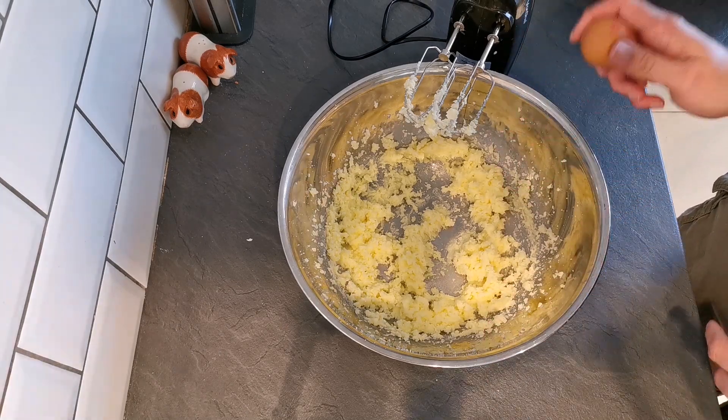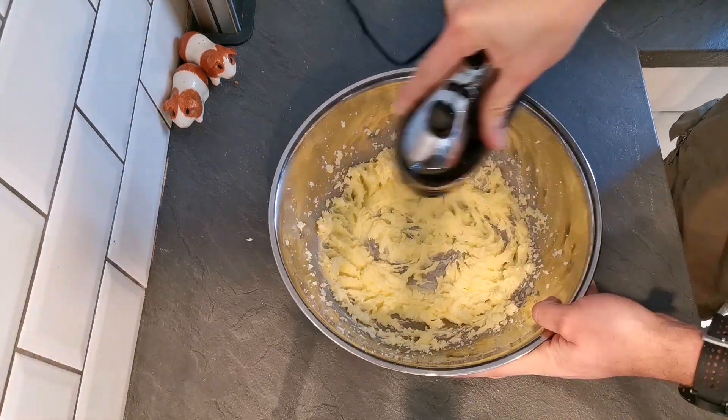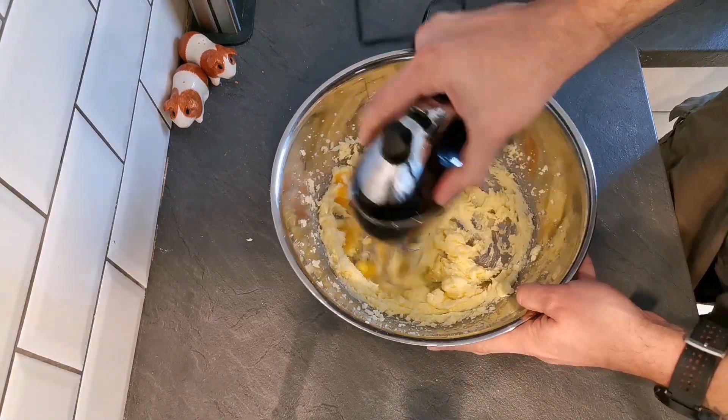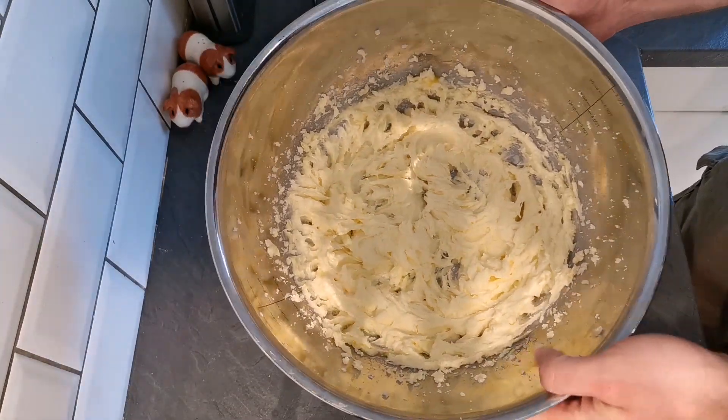Next, we need to add in two eggs, one at a time, beating those in each time. One-handed. Now those two eggs are beaten in and it looks lovely and smooth and creamy.